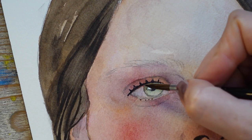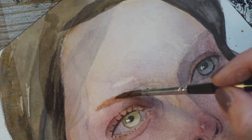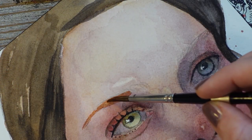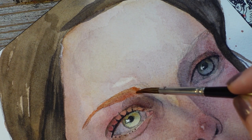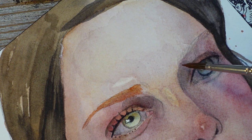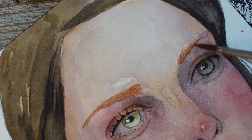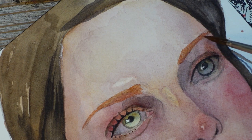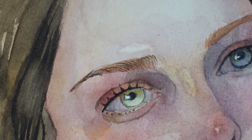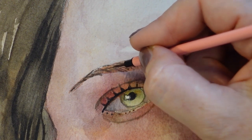When it comes to eyelashes and eyebrows, in my book less is more. I use a quite thick consistency for the eyelashes because I need control. For the eyebrows I use more or less the same technique as for the hair, but I never go crazy with the eyebrows — they can very easily overpower the face. Unless it's a specific trait of the person you're painting, be very gentle when painting the eyebrows.